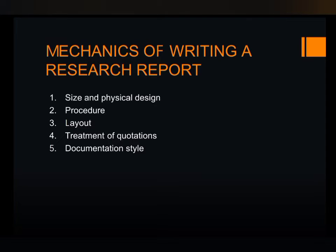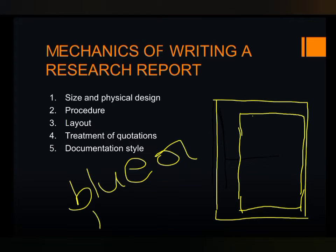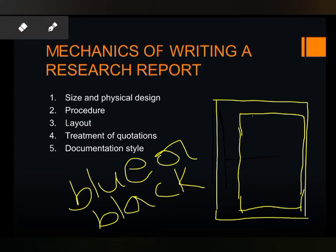The manuscript should be written on unruled paper, eight and a half by eleven inches in size. If the researcher is writing the report by hand, the ink must be either blue or black. The researcher must allow a margin of at least one and a half inches on the left side and zero point five inches on the right of the paper. Allow one inch margins at the top and bottom of the paper.